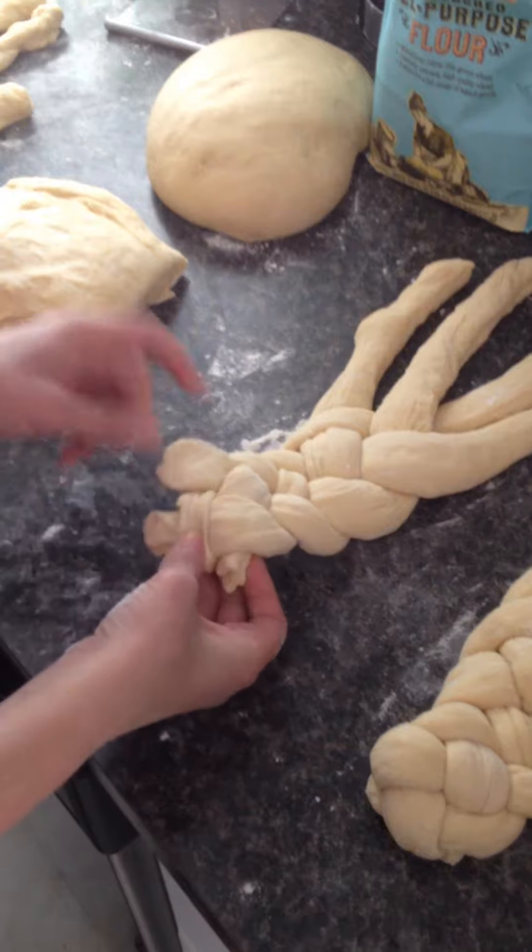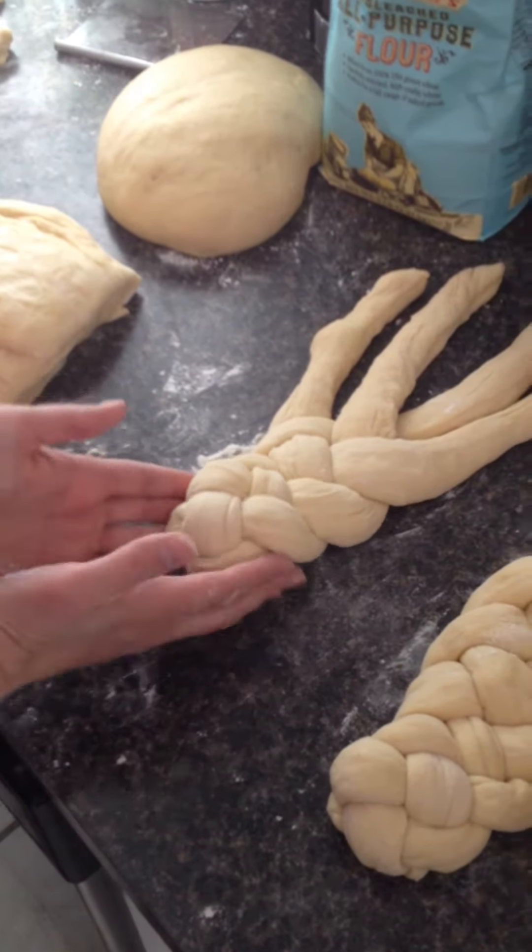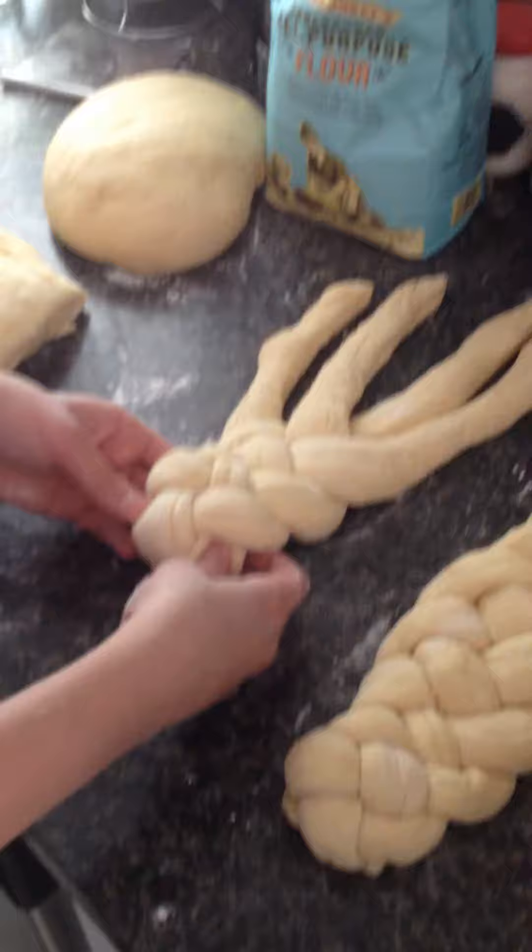Then you just take the ends and tuck them underneath like this. And then it makes a pretty little end of your loaf.